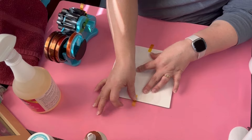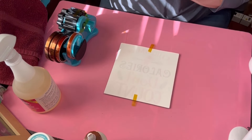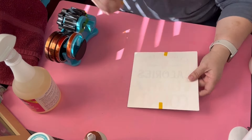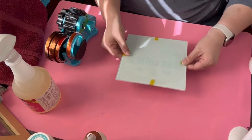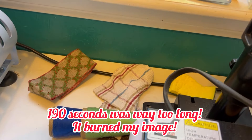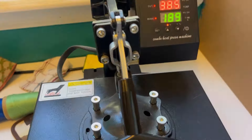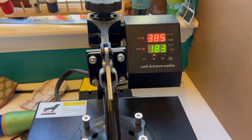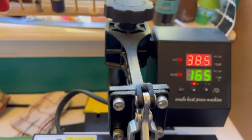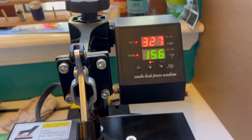I go ahead and take some heat resistant tape, which ended up also burning. I had the perfect temperature and then I forgot the perfect time and messed up. Here it is going on the heat press. Even though I had that Teflon thing on there, 190 seconds was way too long and I burned the image. I went to another YouTube channel and they said 190 seconds — it worked really well for them, but for me that's not the case. My temperature dropped drastically right there at 327, and it was supposed to be 385.